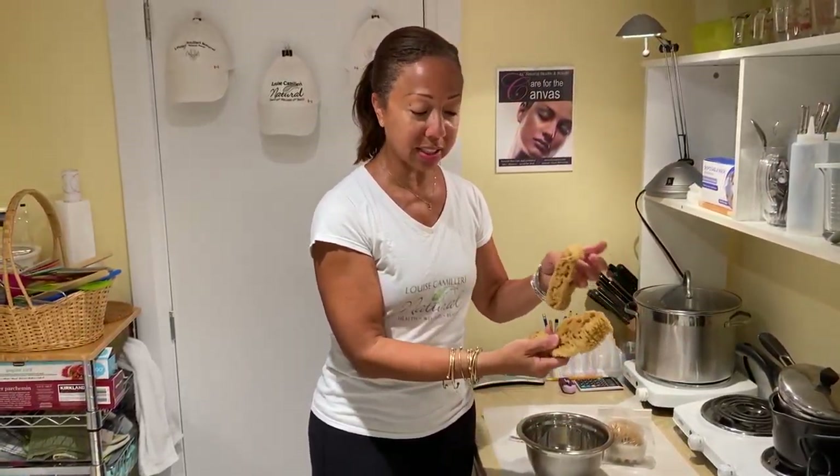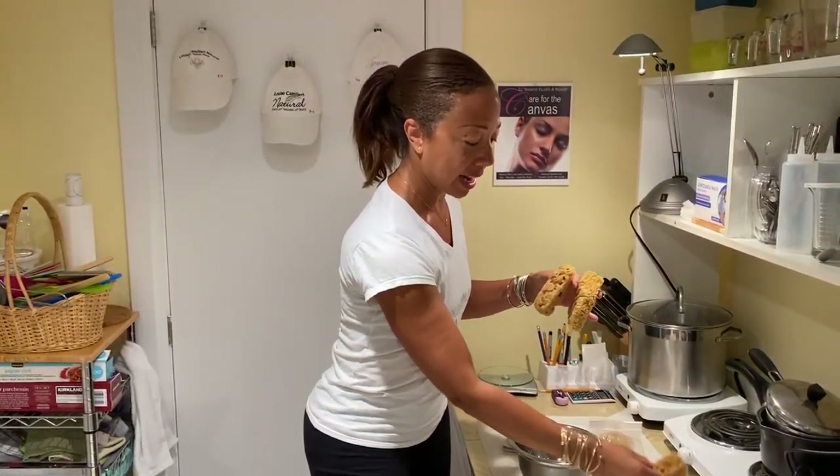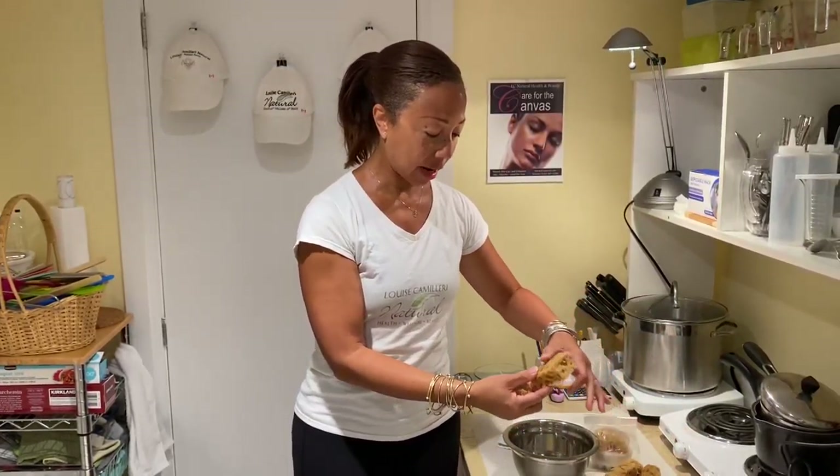So these are the sea sponges here. I cut them in half and then I put them into the soap, and they end up looking like this.